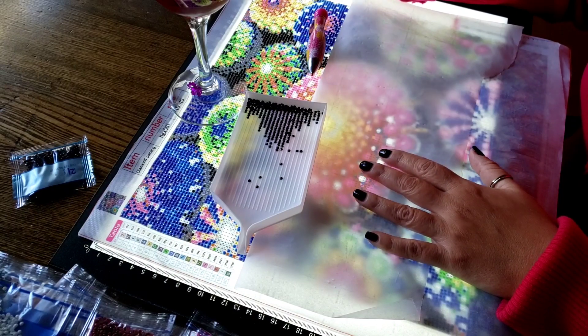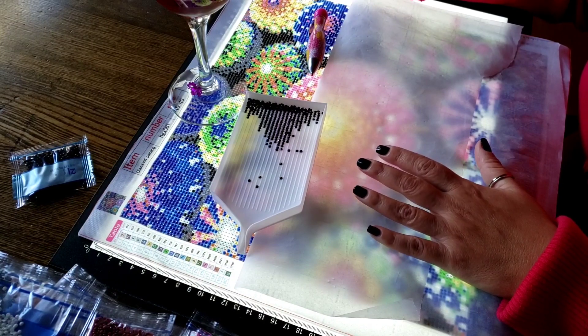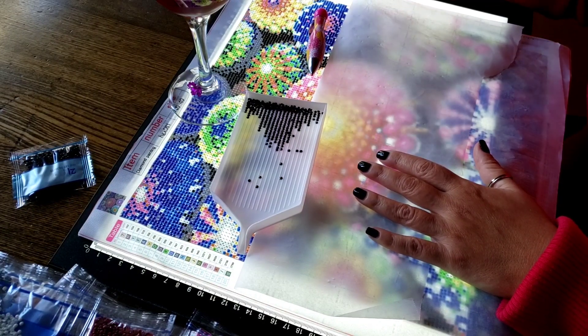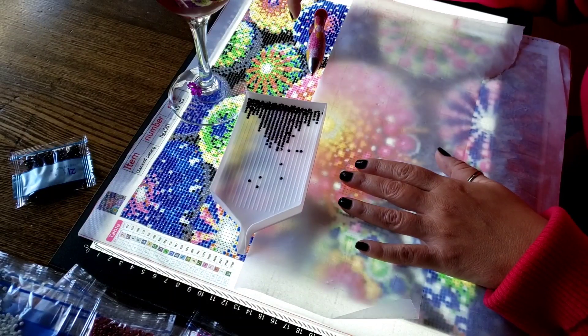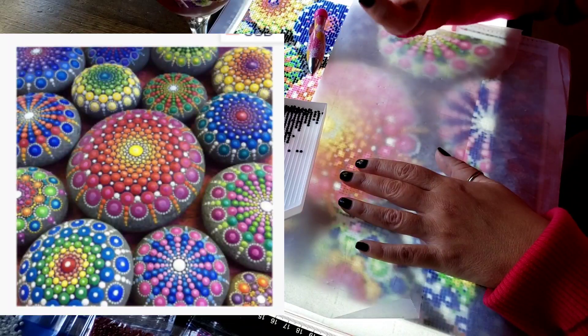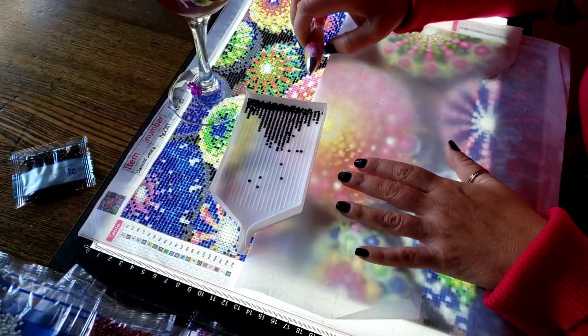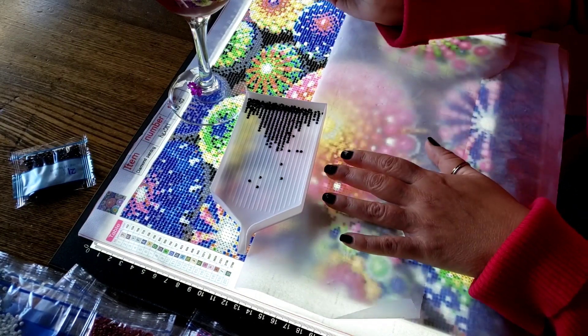I'm back working on my GBFKE, you guys — it seems like six months, but I don't think it's been that long because we had to get through Drills and Chills so I could get back to this. This is the Mandala Rocks — I'll put the image up on the screen for you so you can see it. So pretty, I love this. I want to get a GBFKE done for you guys so I can give you my opinion.